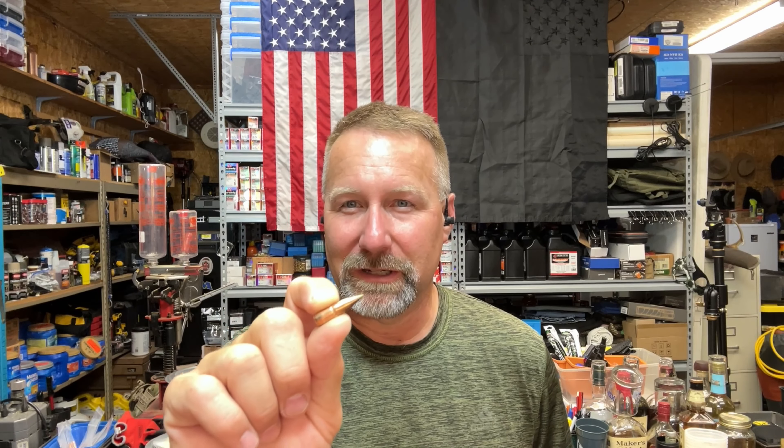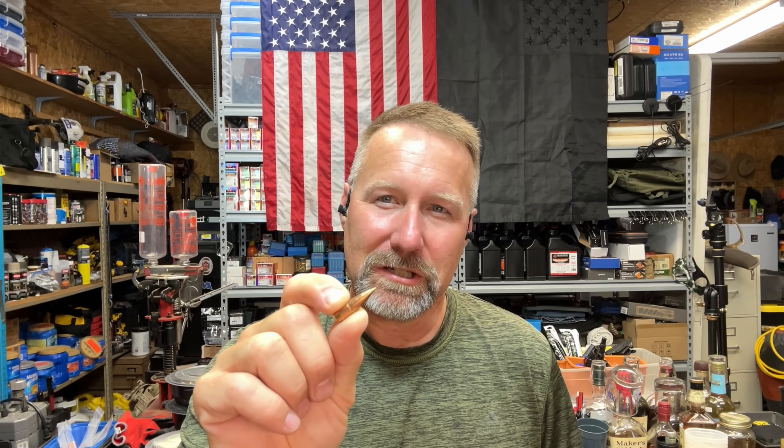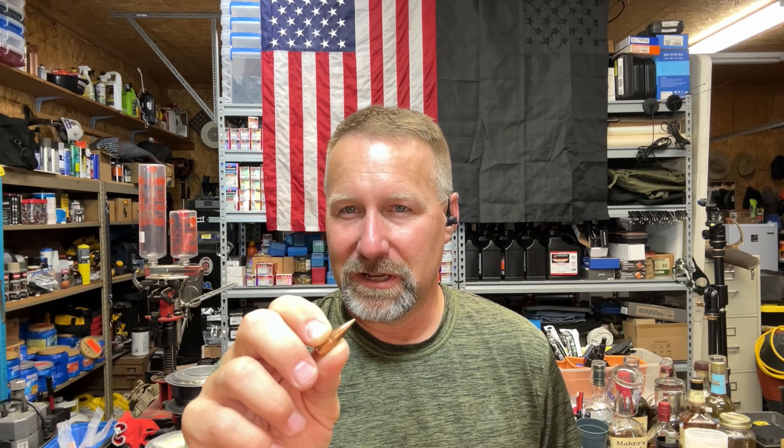Mackentucky Range Time back with another episode of the 300 Blackout Ballistic Gel Block Test, and today we're looking at the Remington 150 grain AccuTip bullet. This is a ballistic tip bullet from Remington, and it's a bullet I've probably got more experience with and actual field experience than a lot of the rest that I've been testing. I've loaded this bullet for the last 8 or 10 years in several different loadings and used it on deer multiple times, always with good results.